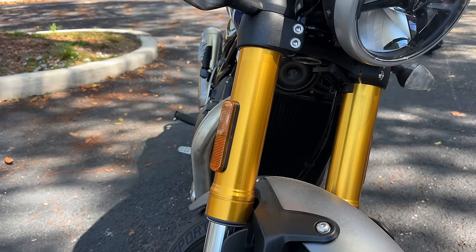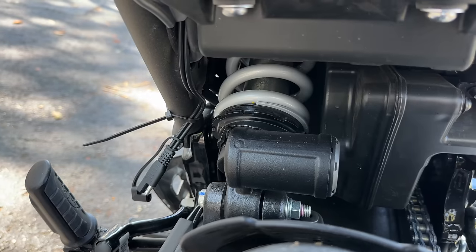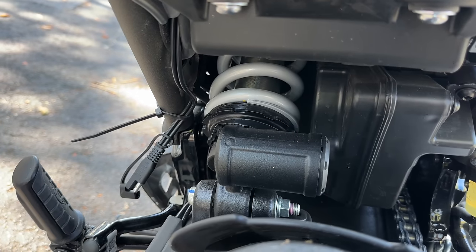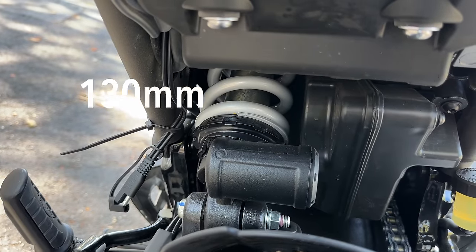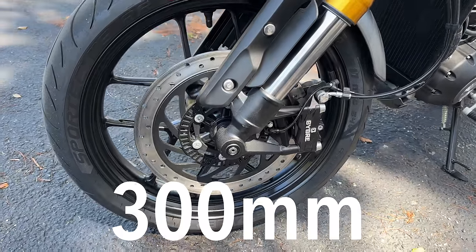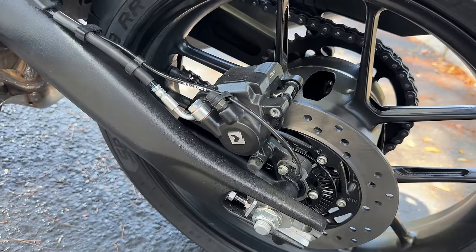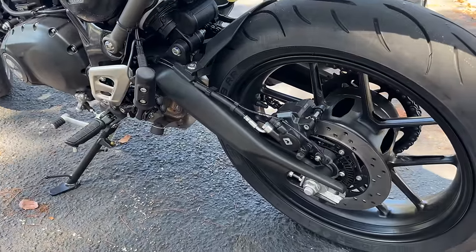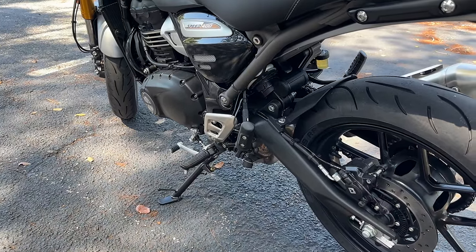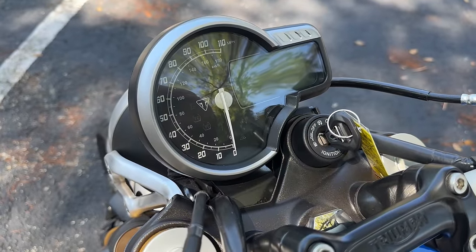Looking at suspension, the front forks are 43mm with 140mm of travel — pretty decent. Deep inside the center of this bike you're looking at a gas mono RSU with a reservoir. It does have preload adjustment and that actually has 130mm of travel. Front brakes: a single 300mm disc with a four-piston caliper. The rear brake is a 230mm disc with a radial caliper. Both front and rear have ABS. It has an analog speedometer with a little LCD display showing trip info and other odds and ends.